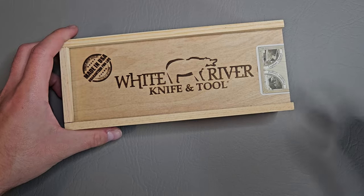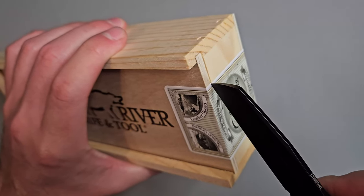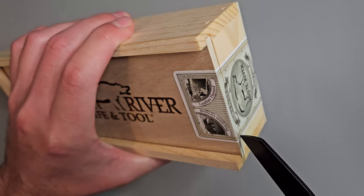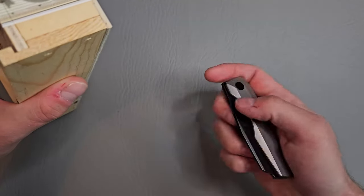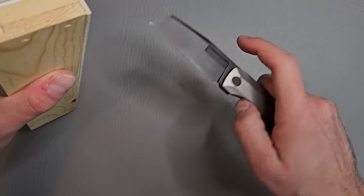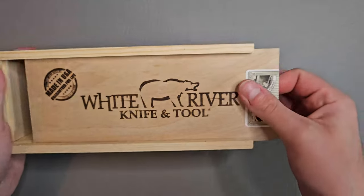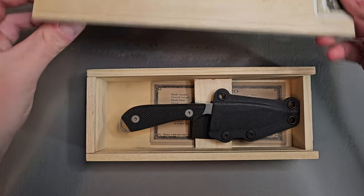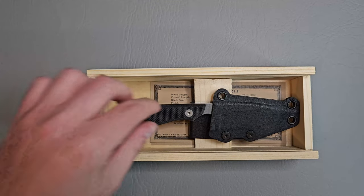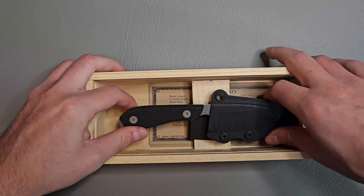Let's go ahead and open her up. This is the Vero Engineering Axon Mini by the way. Wow, really nice presentation here. I like it — makes the unboxing experience a lot more enjoyable.